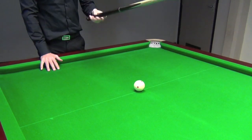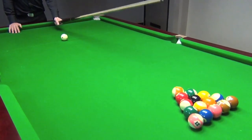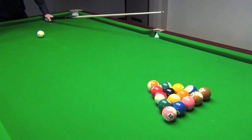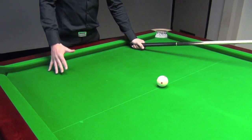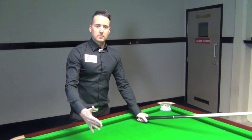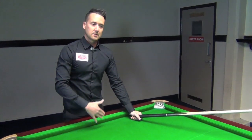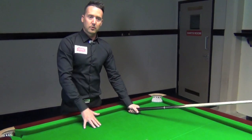The rules of the break off: after the break off, there's what's called a three point rule. Three balls have to pass the breaking line. If you pot a ball from the break, then two balls have to pass. If you pot two balls, one ball has to pass. If you pot three balls, then obviously no balls have to pass. That's why it's called the three point rule.